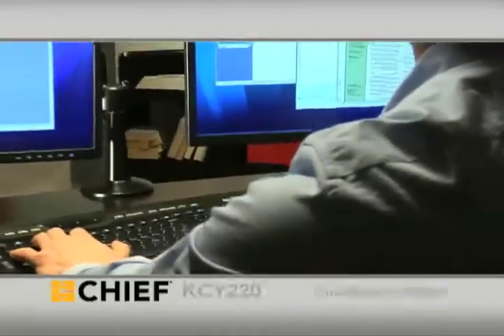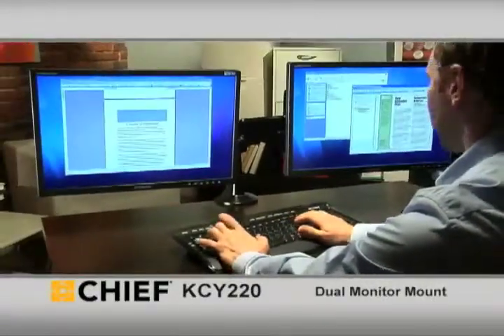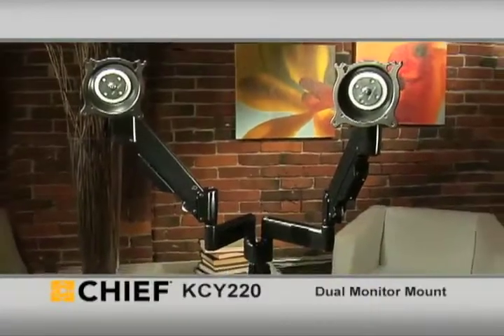Highly productive workers often need more than one computer monitor to be their best. Chief's KCY220 dual monitor mount keeps their monitors positioned perfectly and their workspace uncluttered.